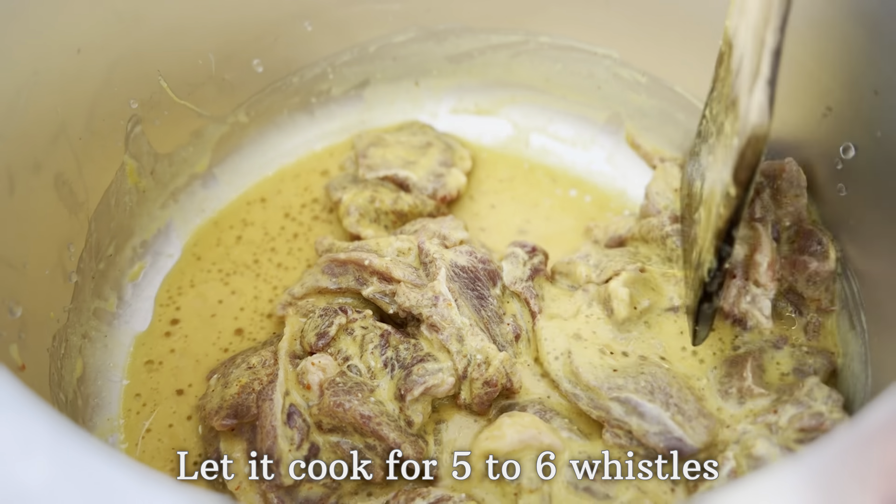Then add two teaspoons of coriander seeds and lastly three green cardamoms. Dry roast all of these ingredients on low flame for two to three minutes. After roasting for three minutes, switch off the flame and keep this aside to cool.